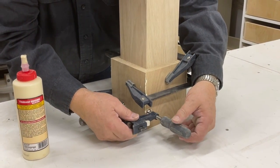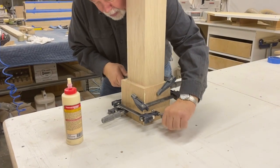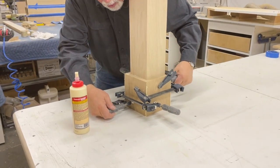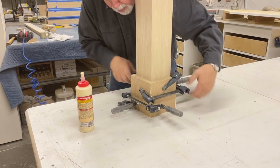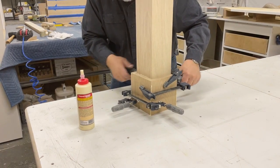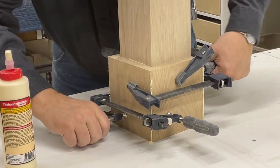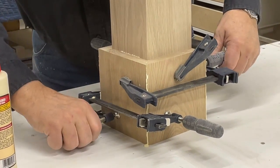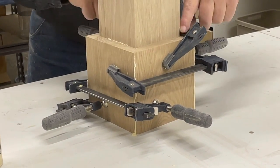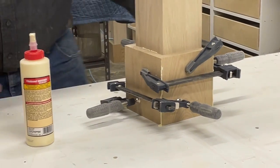These clamps I'm putting on are just six-inch little clamps. I put them on all four loose first and then walk around tightening them. As I do that, it pulls the corners square and tight around the post, giving our little base the perfect tightness of clamping. Because we're flat on the table, it's right where it's supposed to be on the base of the column. We'll let that dry and then go to the next step.